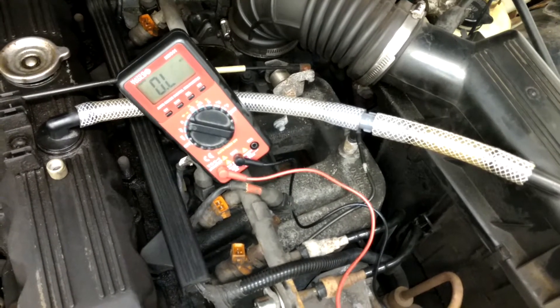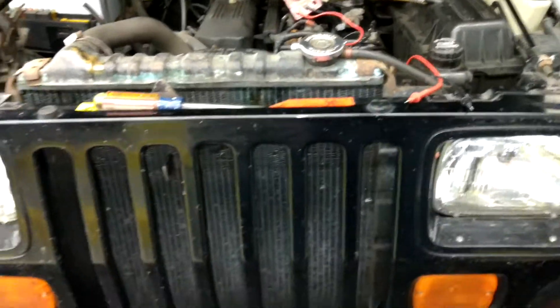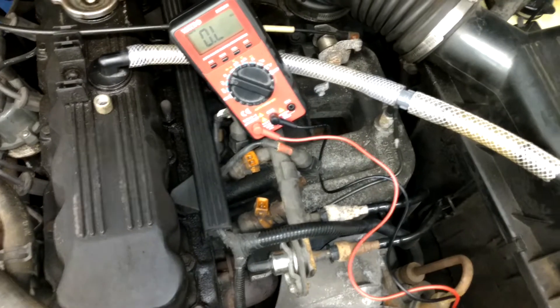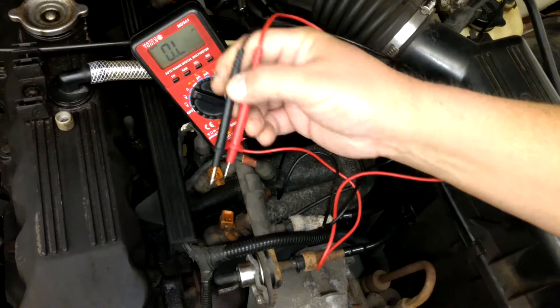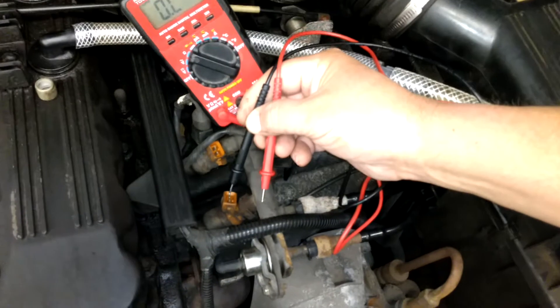We're working on a 1991 Jeep Wrangler YJ, and today we're going to ohm the injectors. Basically, all you have to do to test an injector is use an ohmmeter and put your black and red leads across each one of the two contacts in the injector.